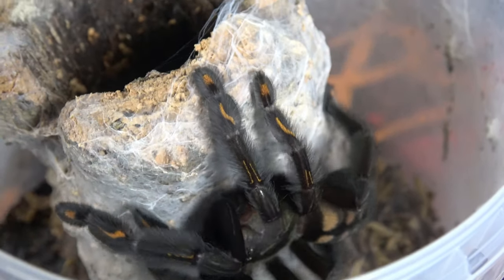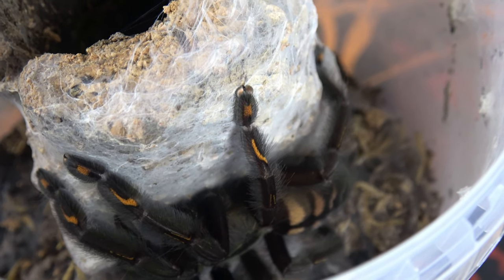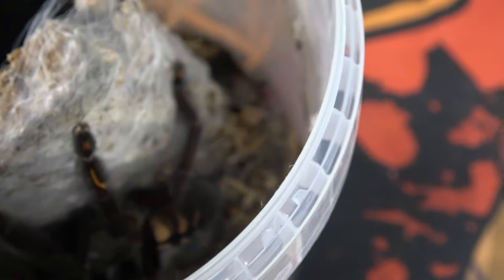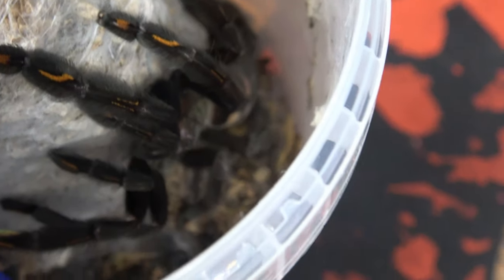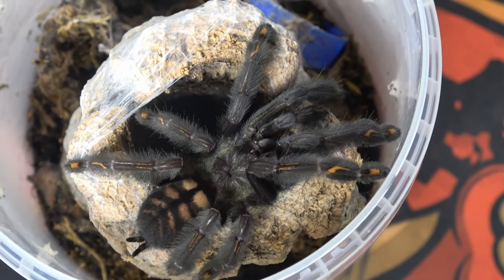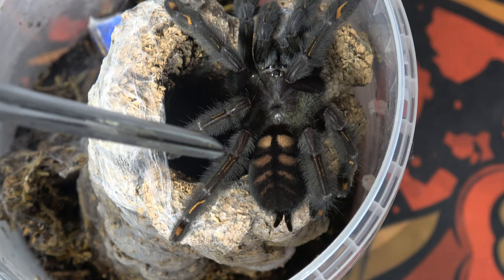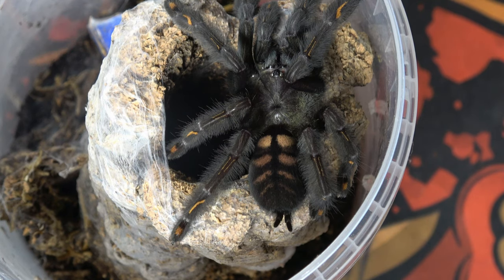There you go — look at this stunning tarantula. Look how bright the orange on her legs contrasts against the black on her legs and carapace. There she is in all her glory — she's absolutely beautiful. Look how dominant the colors are on her abdomen as well, clearly set off against the black. It's absolutely beautiful contrasting colors on this spider.